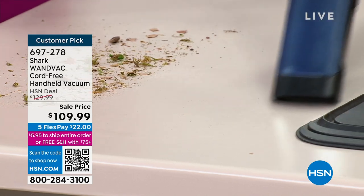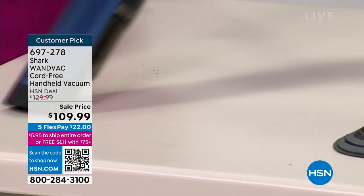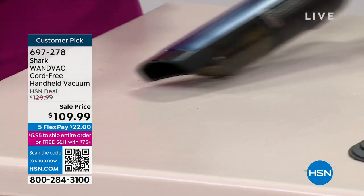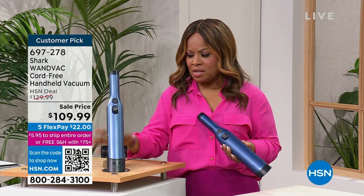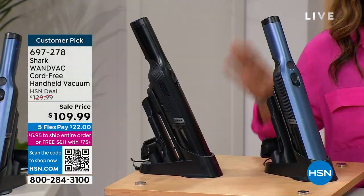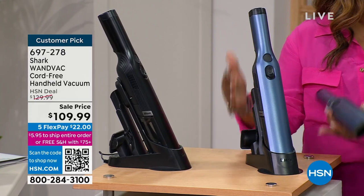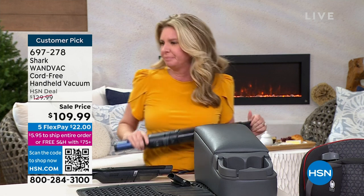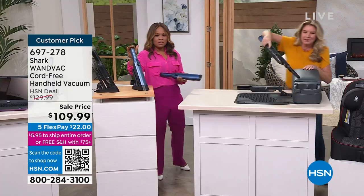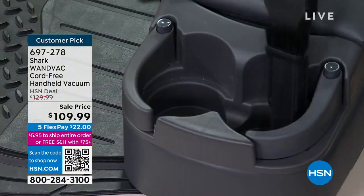It doesn't matter if you live in a home, a condo, an RV, or a boat — it's compact, lightweight, but powerful. It's backed by Shark's two-year warranty. It's a customer pick. Look at how beautiful they look — they're well made, almost like a wine chiller or salt and pepper shakers. Blue is our number one best-selling choice — if you want the blue, don't wait.